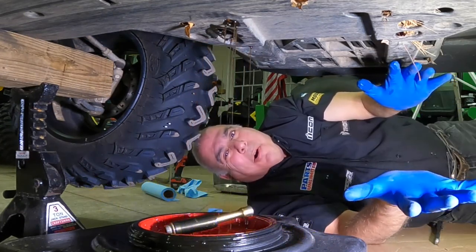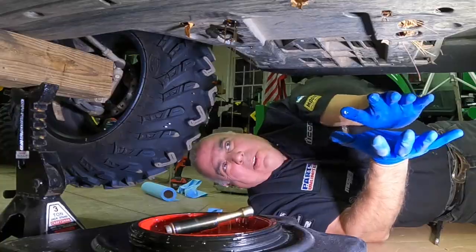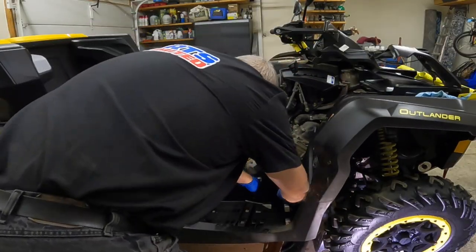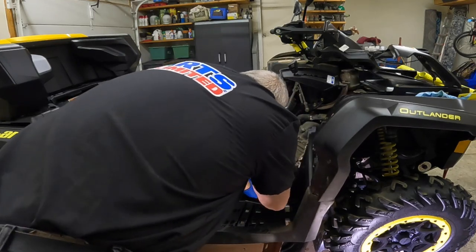Why can't it just drain out the hole? I don't understand that. Welcome to the wonderful world of Can-Am Outlander wrestling with body panels and foot wells.